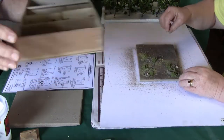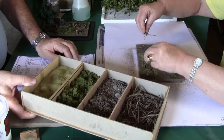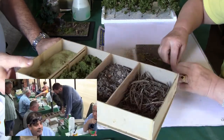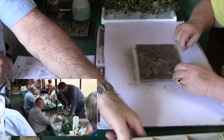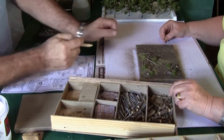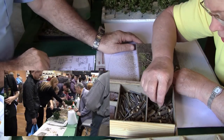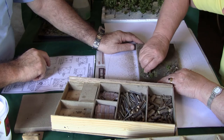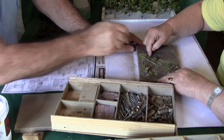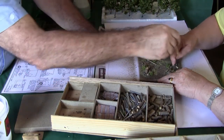Then add a few bits of dead tree and branches that have fallen down. Next, put tree trunks in where you want them — make a hole and screw or twist your tree into the hole. Position two or three trunks across the diorama at chosen locations.